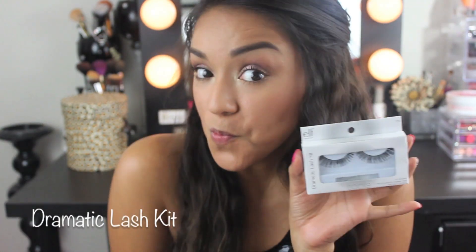And using the dramatic false lash kit, I'll apply falsies. And bam! They are quite dramatic.